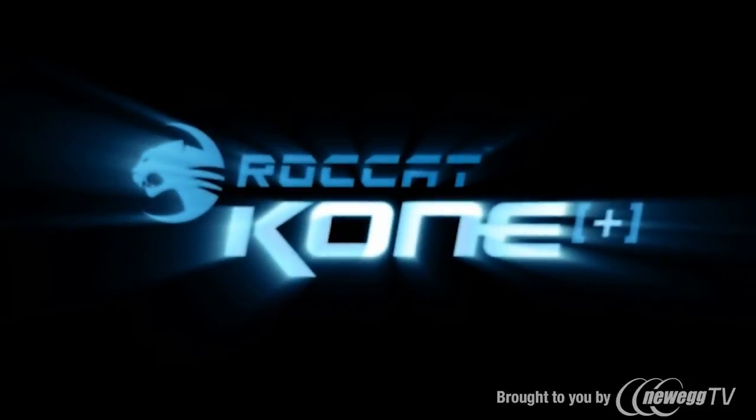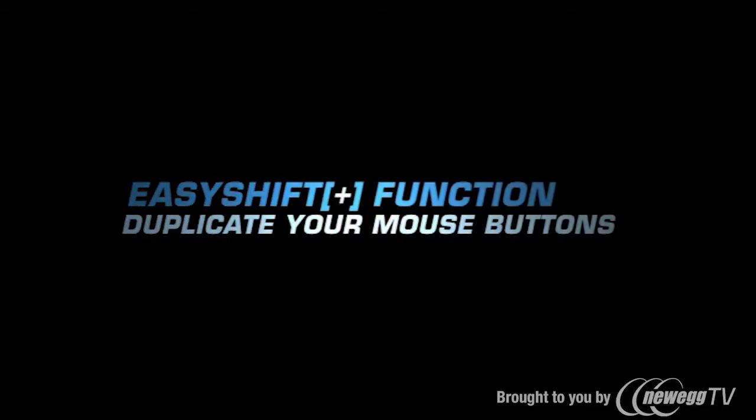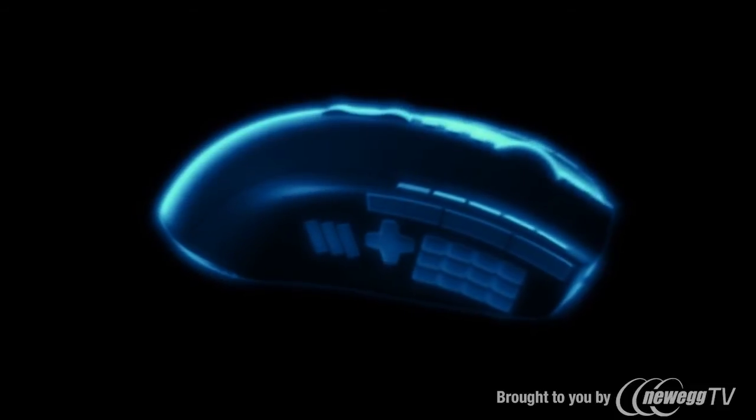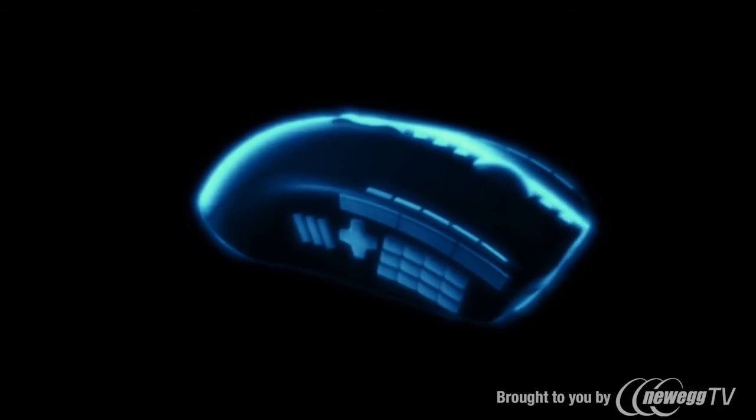Rocket Cone Plus. Introducing brand new Rocket Easy Shift technology. Many gaming mice have loads of buttons for all kinds of functions. Their location is usually strange and unfamiliar. Rocket now presents a smarter solution.